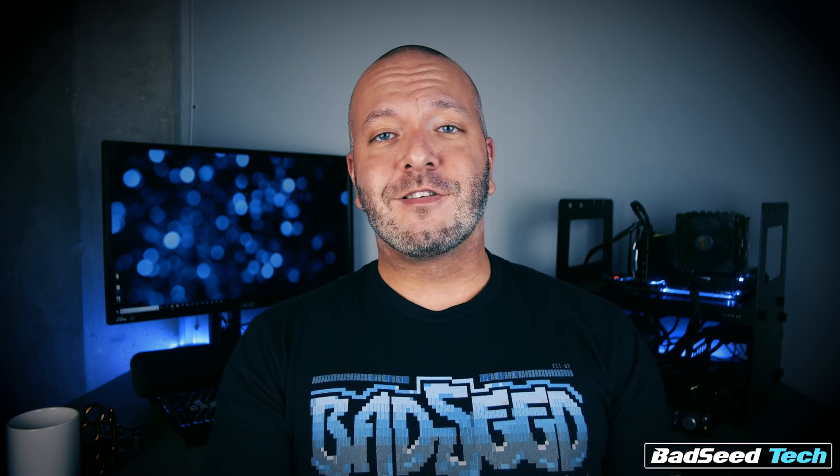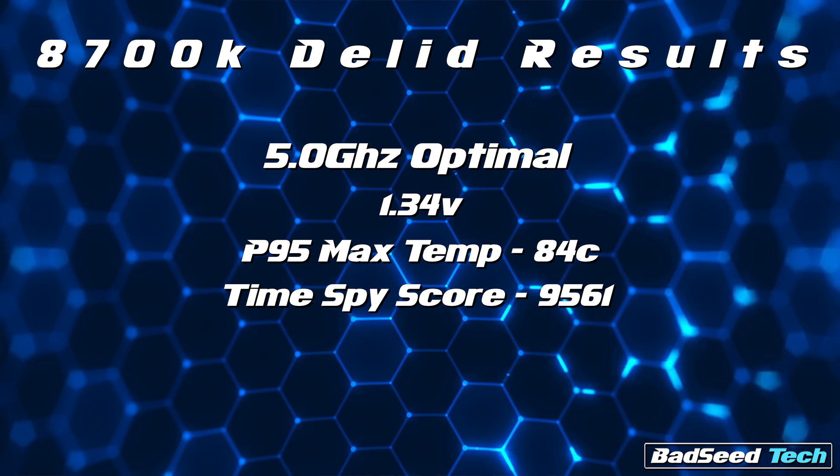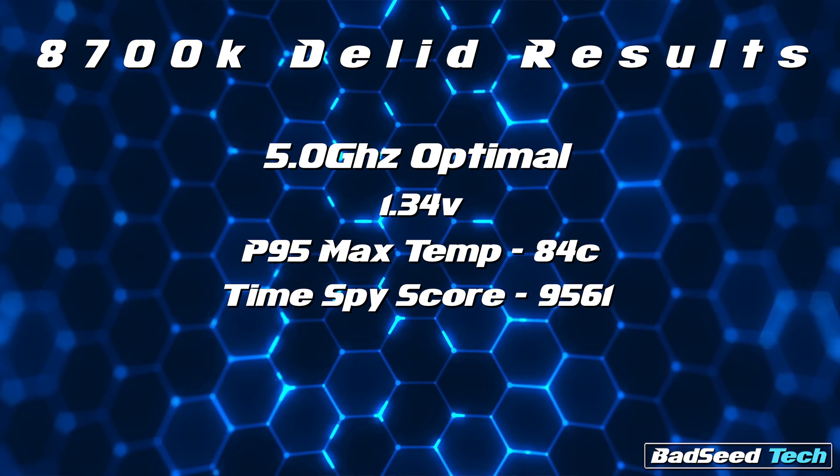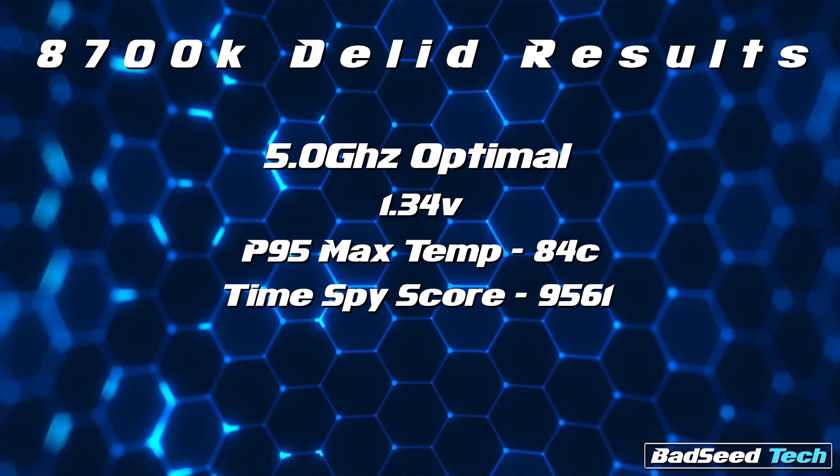From there I decided to dial back the voltage in increments of 0.01 and see how low I could go to maintain stability. It would hold stable as low as 1.32 volts, but the TimeSpy score it put up was only 44.50 — that's like half of what I expected to see, so it would definitely need some more juice. After some testing, the chip put up its best numbers at 1.34 volts, with a max package temp of 84 degrees, and it posted a TimeSpy score of 95.61.